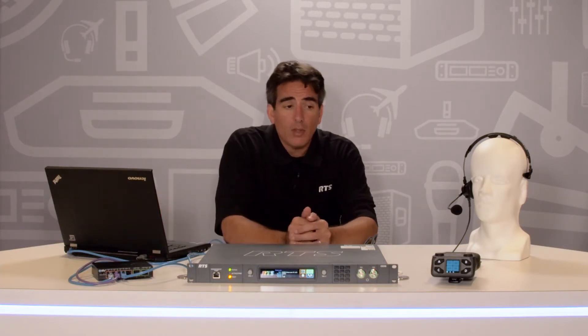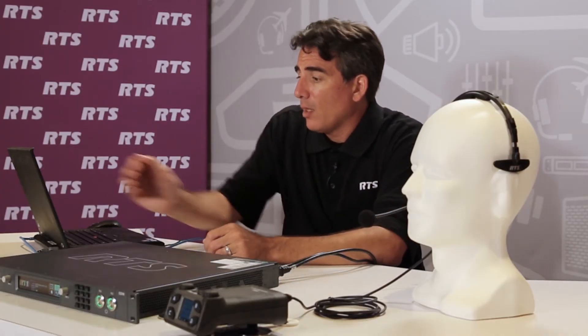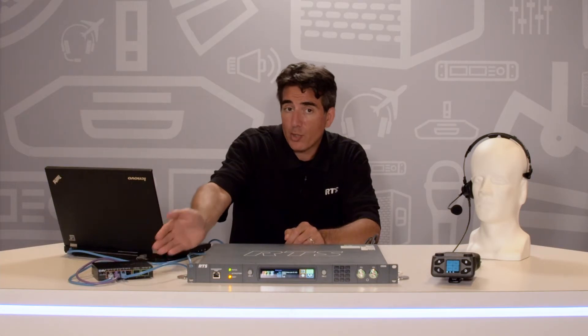First, let's look at all the items needed to install a DBP with an ODIN Matrix. In the basic setup for this demonstration, we have a computer running our IP-Edit software, a DBP, an ODIN, a PoE power over Ethernet switch, and an LH300 headset.